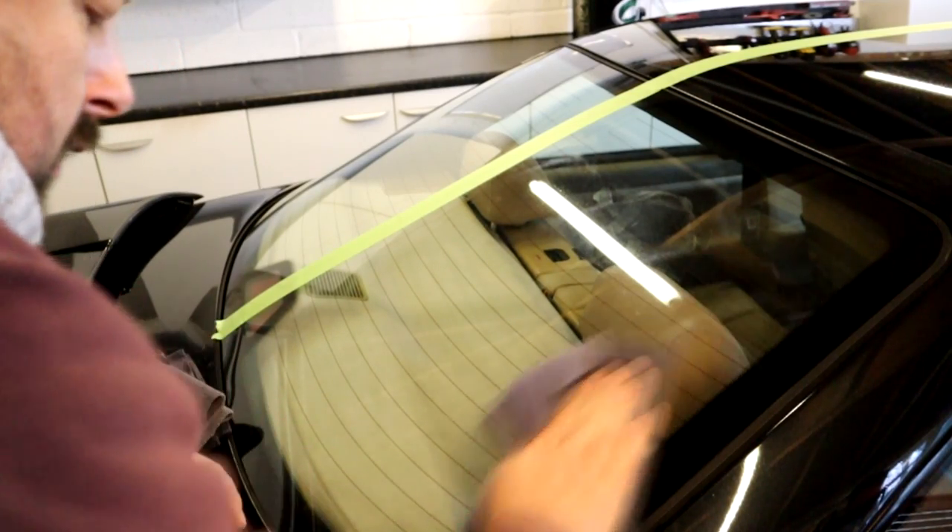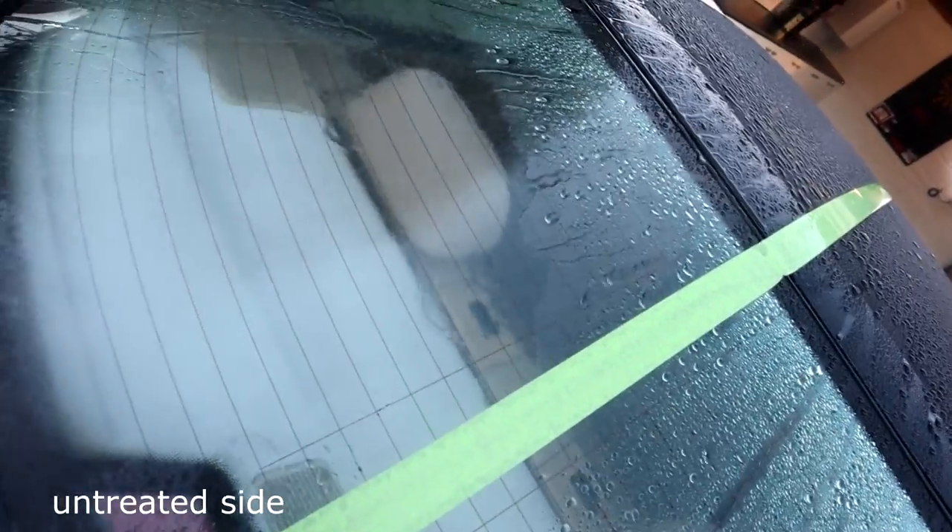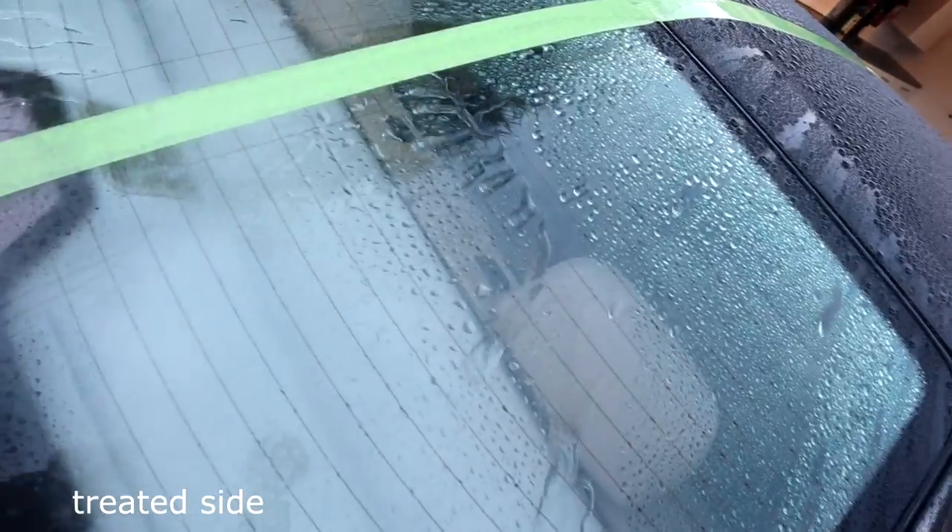So why is a glass sealant useful? Glass doesn't need protecting — it doesn't need UV protection. But the hydrophobic effect can make it easier to see out of the glass when it's raining, so it's a preferable thing. I don't tend to use them personally, but I'm interested to see how this fares as a glass sealant. I'm going to give it a good run out using that application.